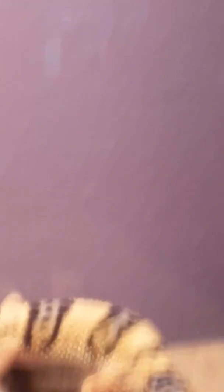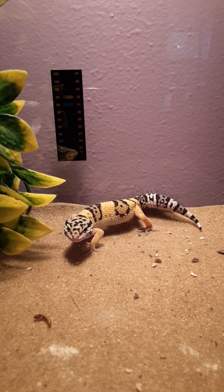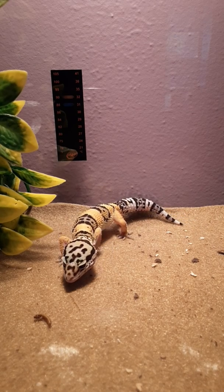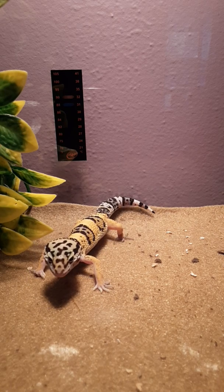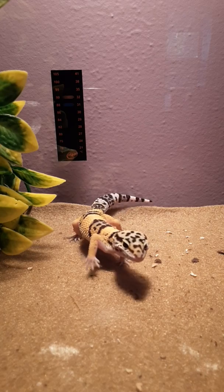I feel uncomfortable holding him without these little gloves, because Arthur the bearded dragon has bit me before when I first got him — he's bit me twice, but that's because he was brand new. Oh, he's got a big mealworm! This is how I hold him — I just scoop him up.